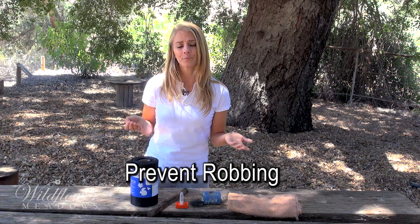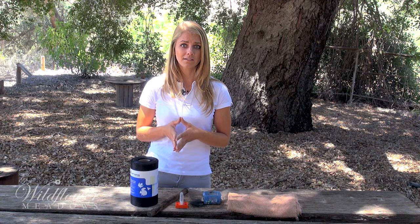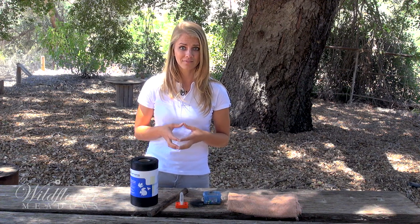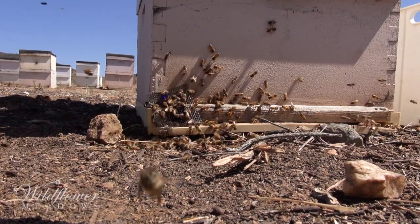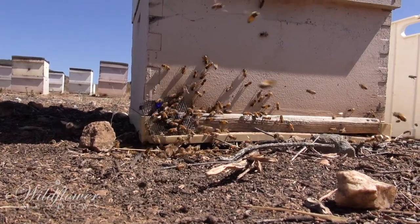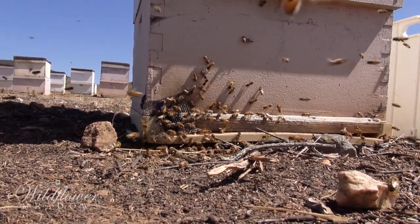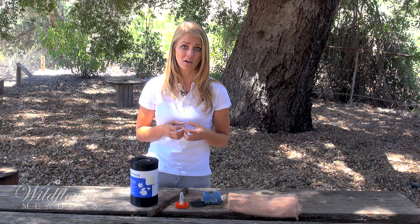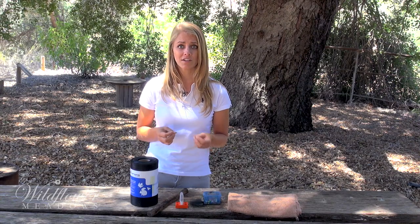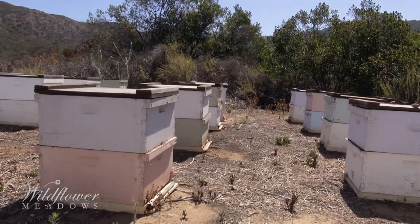So what is robbing? Robbing is when bees turn on other neighboring bee colonies and invade them to steal their honey. During robbing, bees get worked up into a frenzy, killing each other and causing pandemonium in your apiary. The robbing can spread from colony to colony, also possibly spreading diseases along the way. Weak colonies can be overrun and killed.